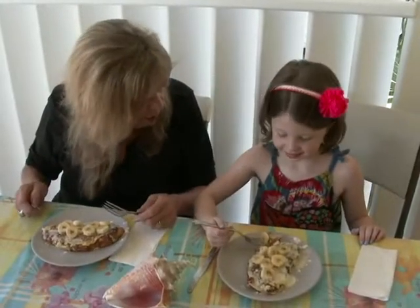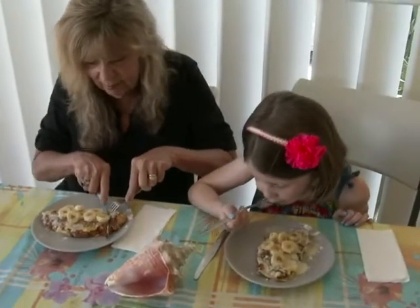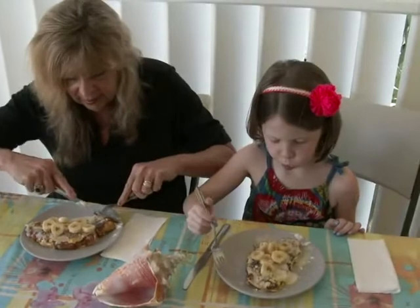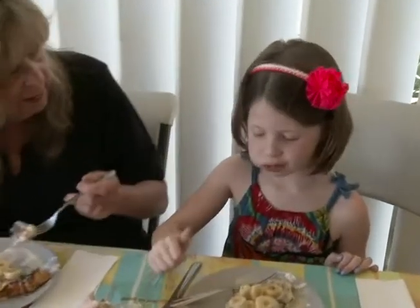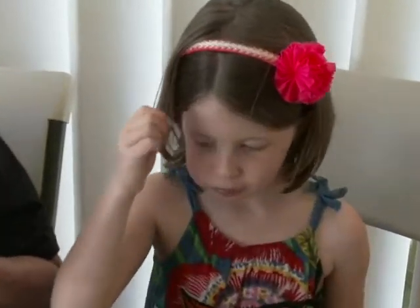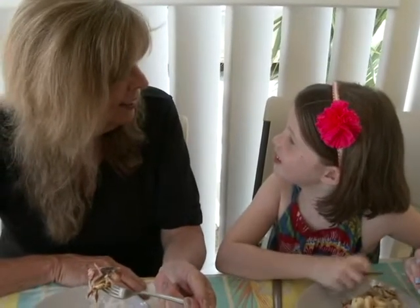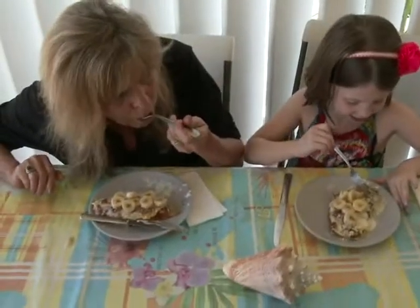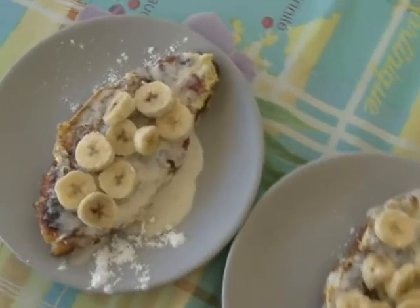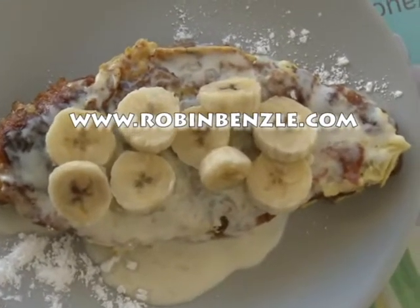Okay, you ready to try a really, really French French toast? Mm-hmm, me too. What do you think? Good. So do you really like it? Merci beaucoup. Yeah. Perfect. Bye, bye!